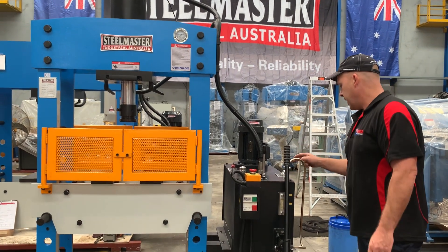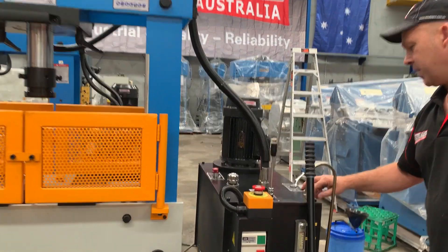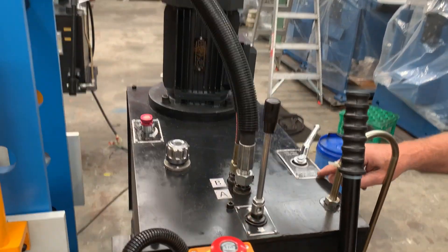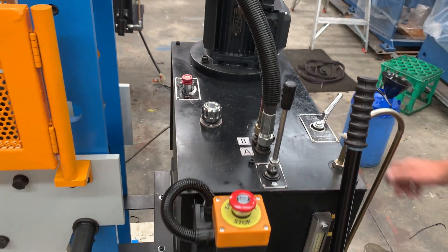We've also got two-speed hydraulics, so there's a high and low range here as well. You put that into work speed — high and low — so there's a two position lever there as well.